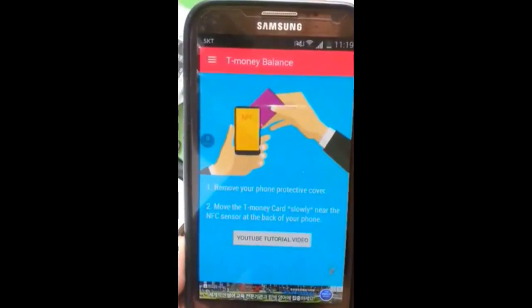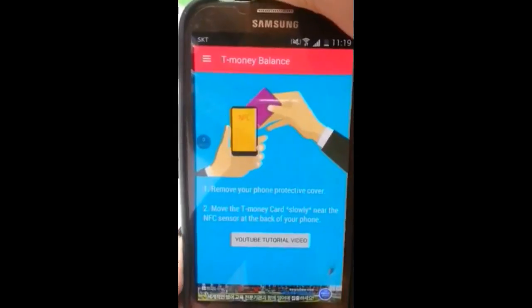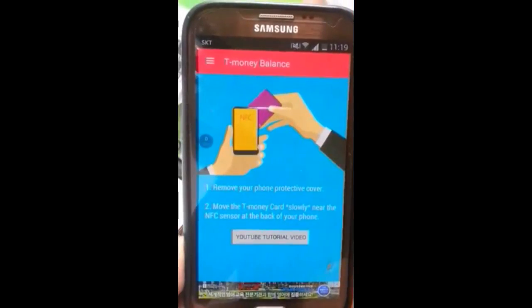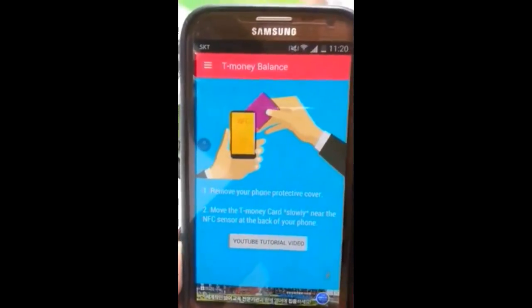Remove your phone's protective cover. The NFC sensors are on the side of the camera. Bring the camera area close — especially you can see the T-Money camera — and the NFC sensors will be able to get the NFC settings via the camera area.